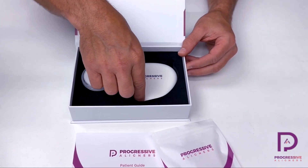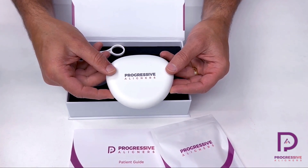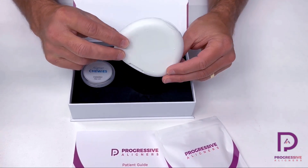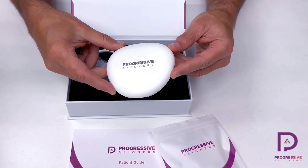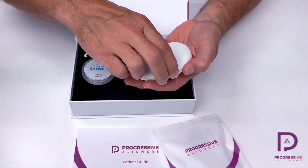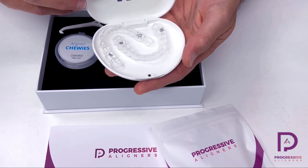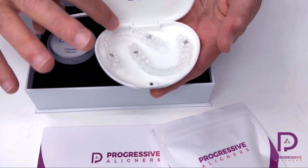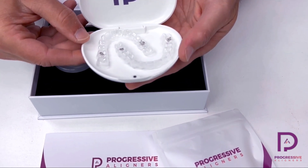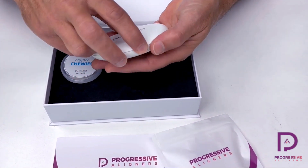Then they're going to have a very nice aligner case to carry their aligners in. They'll want to carry this case with them — put it in their pocket. It's a nice low profile case for the men to put in their pocket or carry in a bag or a purse. It's got a magnetic closed lid, easy to keep clean and hygienic. It easily holds the two aligners, upper and lower, that the patient takes out at mealtimes or to clean and brush their teeth.